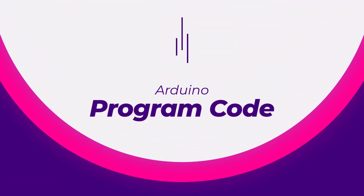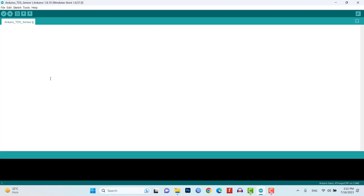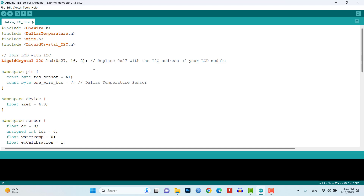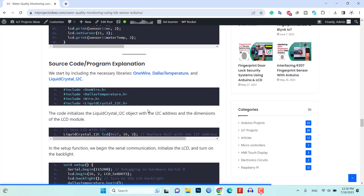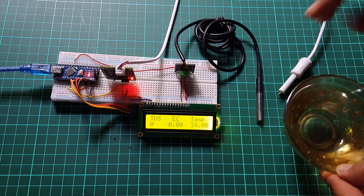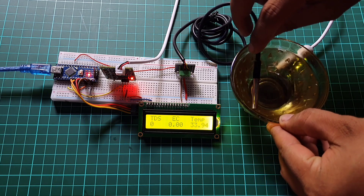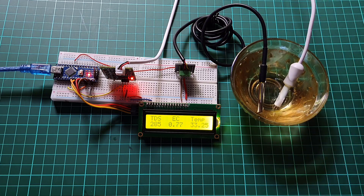Program code: Copy the program code from the link provided in the video description. Open the Arduino IDE and upload the code to your Arduino board. Make sure to install the necessary libraries and define the pin connections correctly. The detailed explanation of the program code, including the circuit diagram, can be followed on the IoT Project's Ideas website. Power on the system and observe the readings displayed on the LCD. You can try adding salt to increase the EC value.